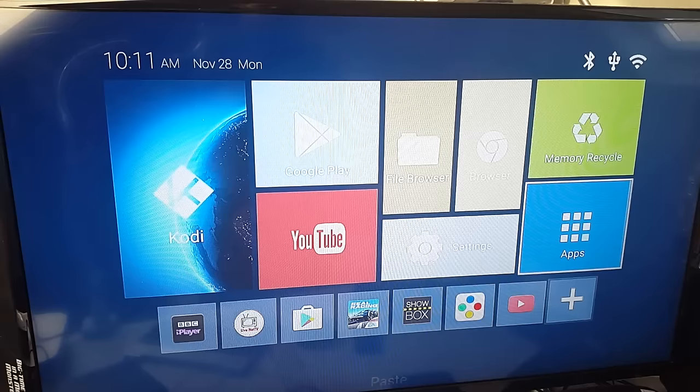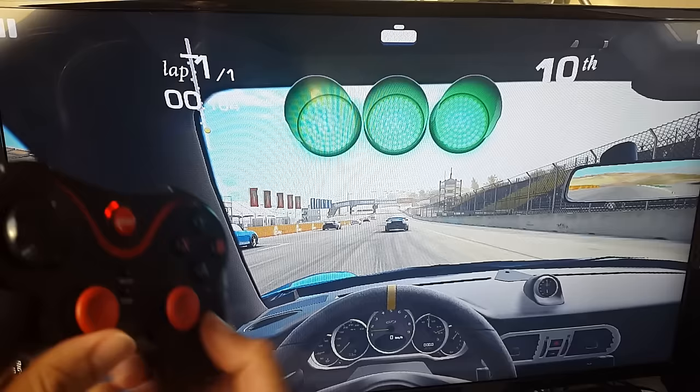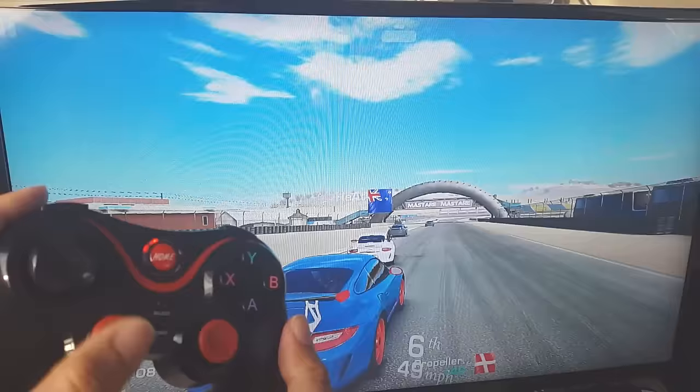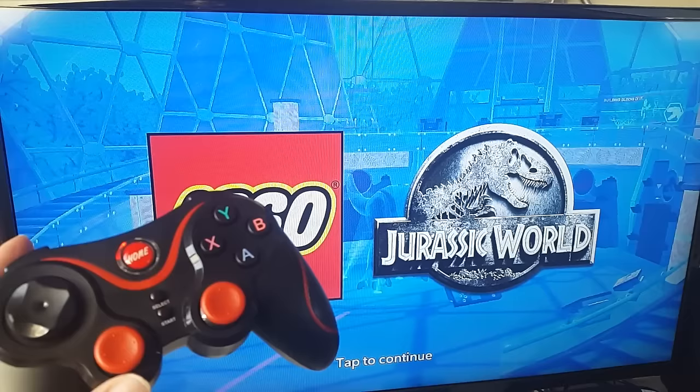I'm loading up Real Racing 3. The game accelerates itself, so all I've got to do is steer. I'm going to change the viewing angle because I prefer it — and as you can see, the controller works really well. I've got great control over the car.